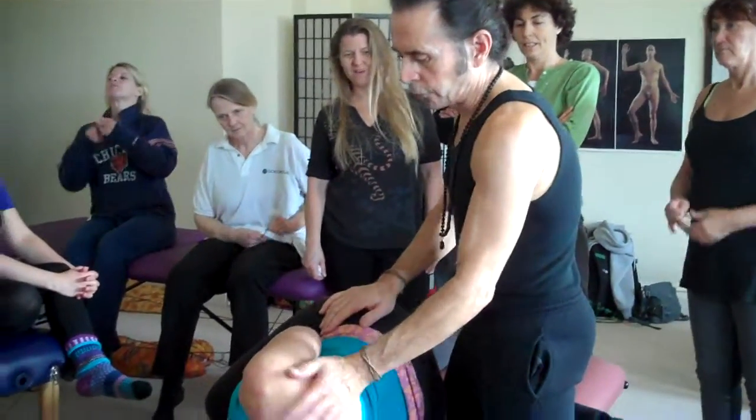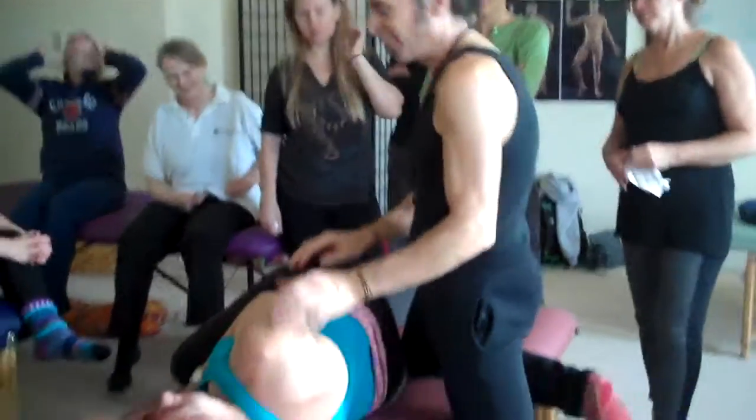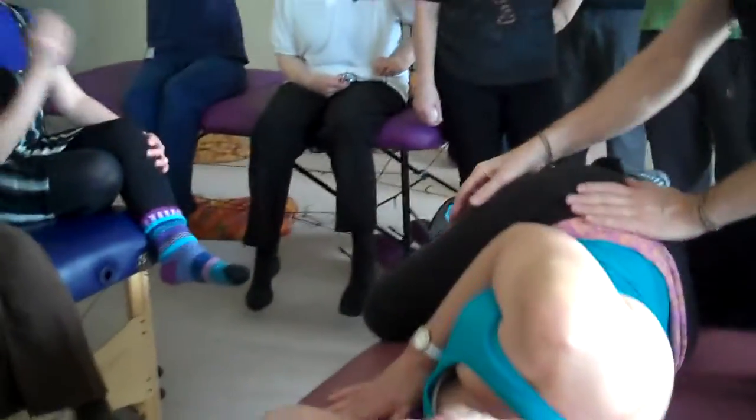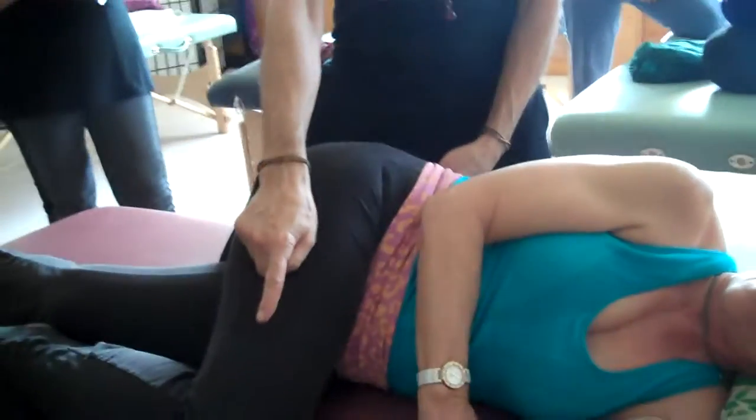You want to make sure they're on their side — not rolled forward. Bottom leg extended, top leg bent. If there's some issue in the hip or the knee, you might offer to put something underneath their knee.